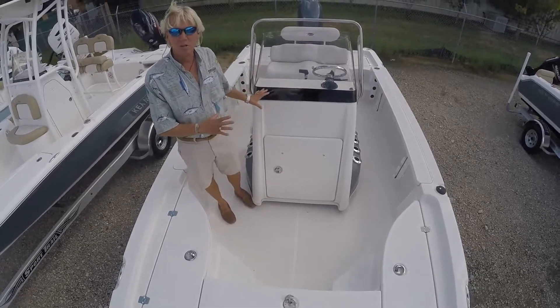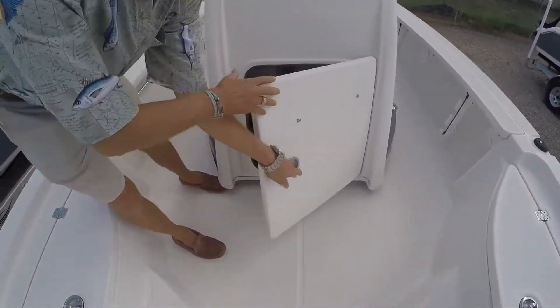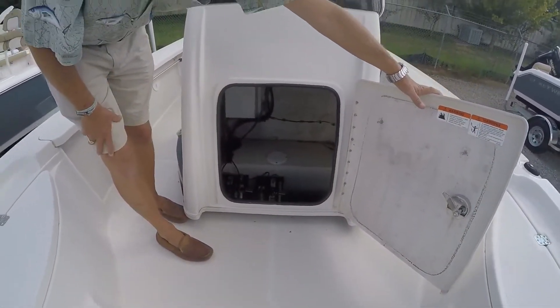Here on the center console of the 220 LTS Triton, you have your access where your batteries are, and you do have extra storage inside.